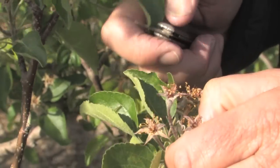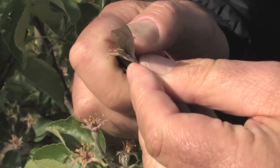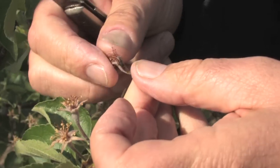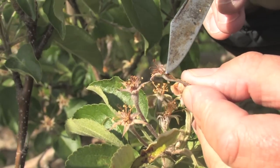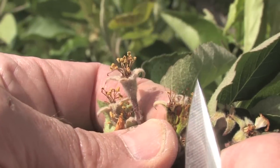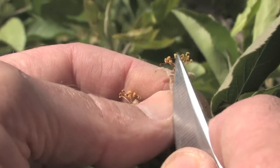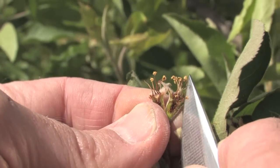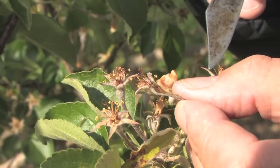So how do we assess that? Well, let's pick a few flowers — what we're going to do is cut those flowers in half. This can be done with a pocket knife, a razor blade, or you can just pick them apart with your fingers. Here we can see a damaged flower. You can clearly see that the inside of this flower is brown, and that indicates it's dead. Just because the tissue around the outside is green doesn't really help us, because it's the seeds and developing embryo in the middle of the flowers that need to be alive. Any kind of browning or blackening of those tissues indicates that it's dead.